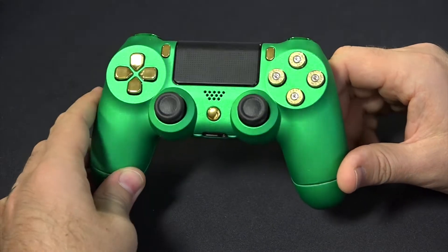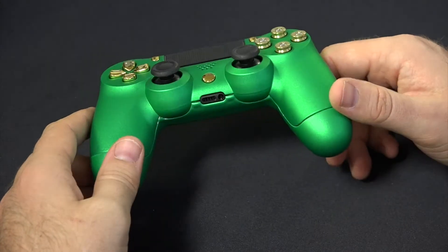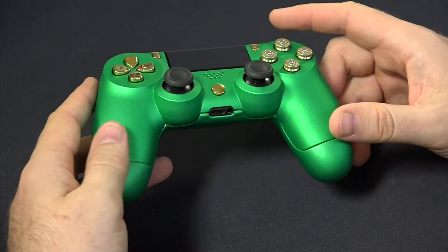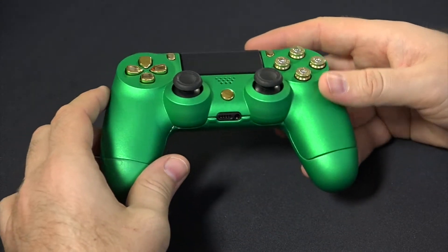The reason for this review is because we posted a soft touch green Xbox One controller and a customer asked us to do a review on our PS4 green soft touch controller.